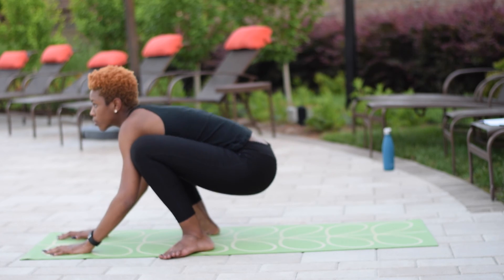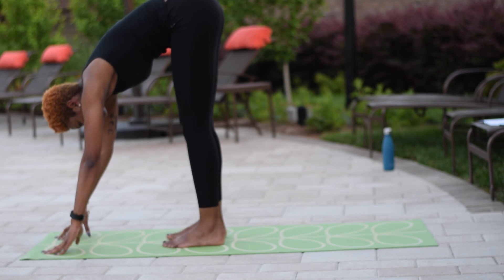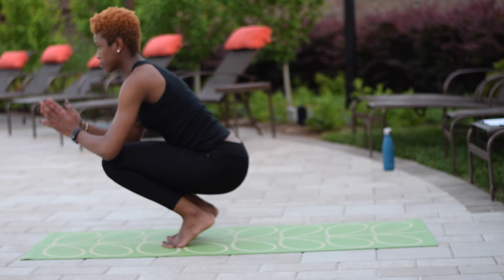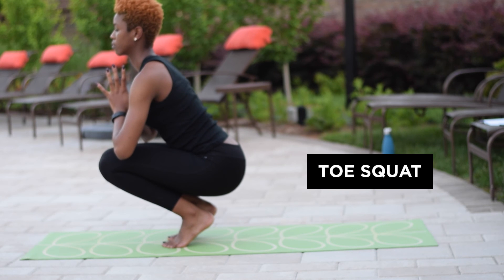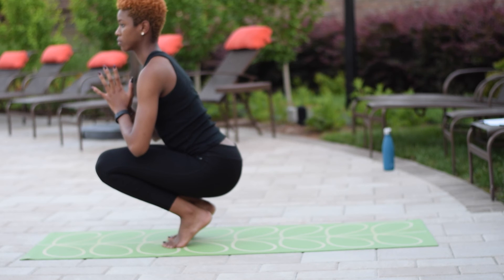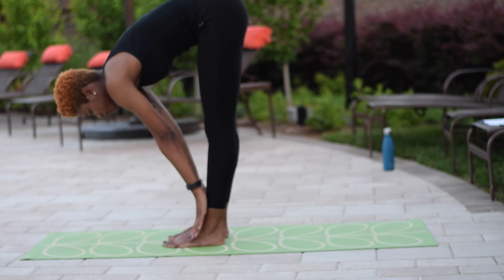Placing your hands onto the mat, lifting your hips up for a forward fold. Heel toeing your toes and heels into the center of the mat, coming onto the tops of your toes for your first toe squat. Pray your hands at heart center. If this is too much, feel free to take a block or a towel behind your heels.